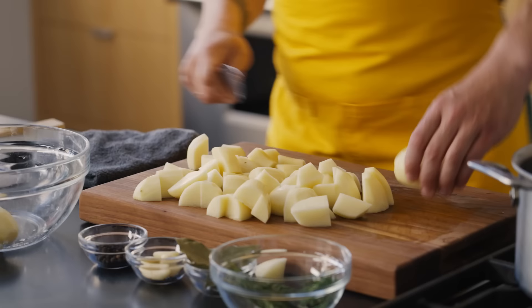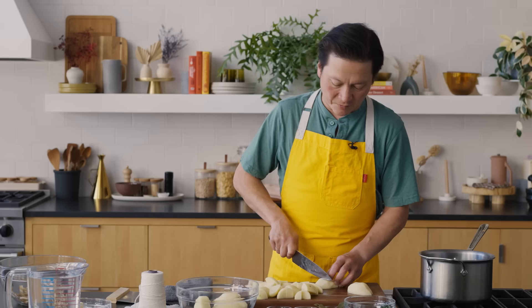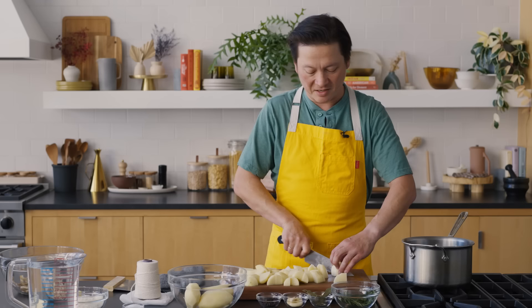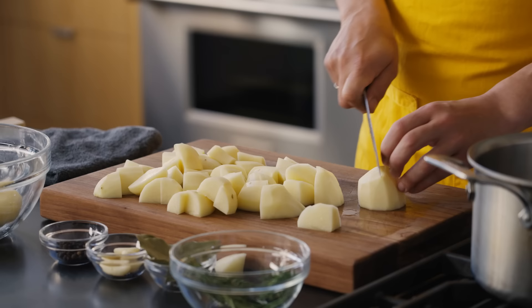I'm gonna cut them into relatively big chunks. I've seen similar recipes done with even bigger chunks — you could take like half of a potato if you want. Comes out really nice. It has a sort of soft baked potato interior with a really nice crispy crust.